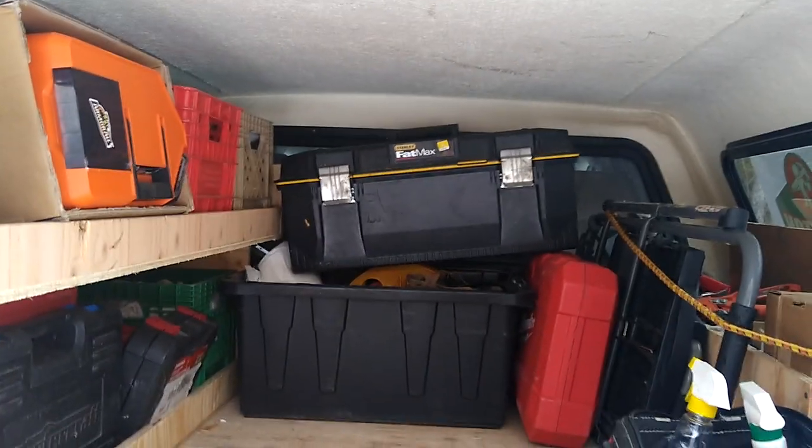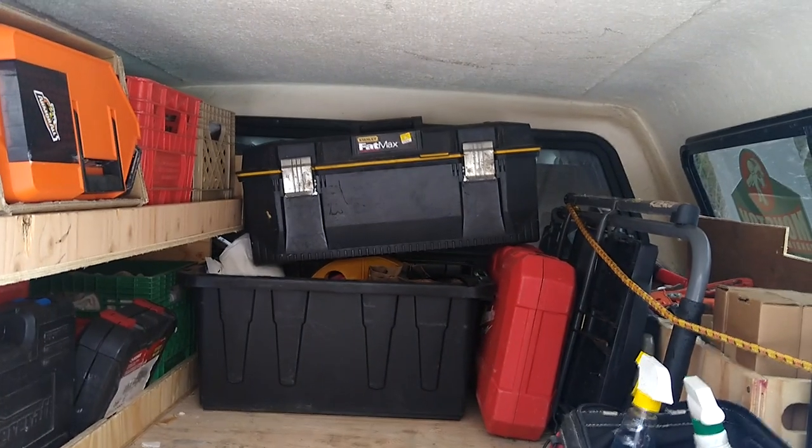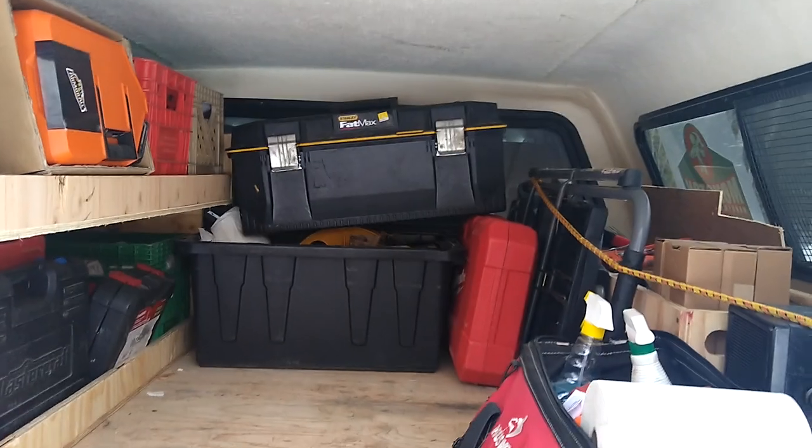The Fatmax box on the top is basically my toilet install kit, so anything to do with a toilet install would be in there. I did a job this week with a toilet so it just hasn't come out yet.